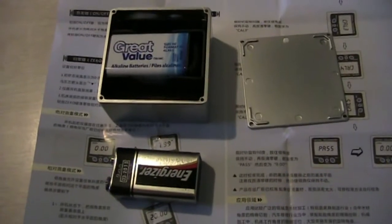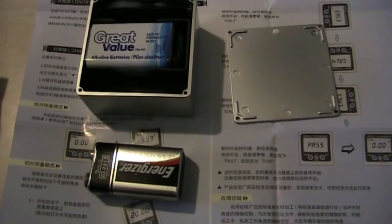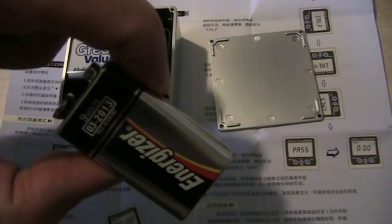A note to self: the Walmart battery that I bought a few months ago is going to work a lot better than the one battery that expired in 2013.